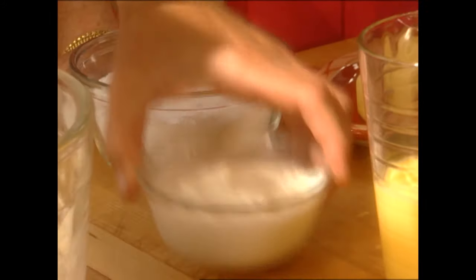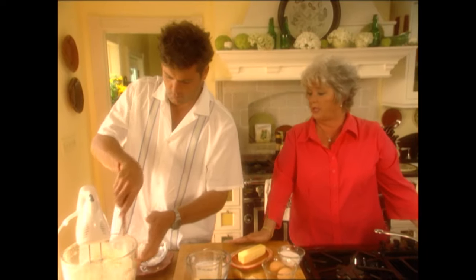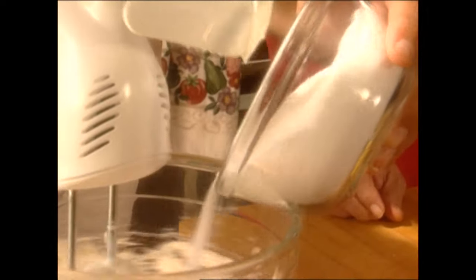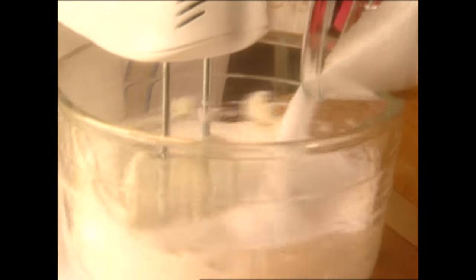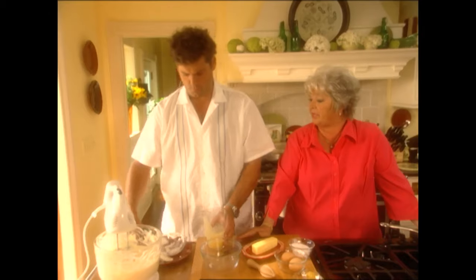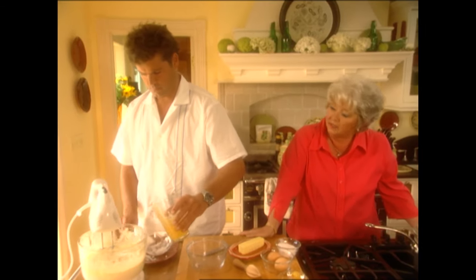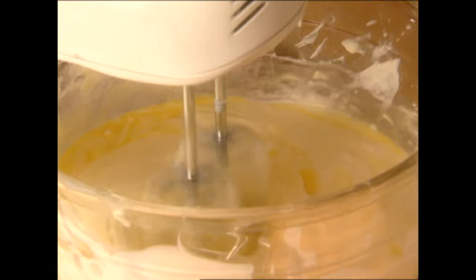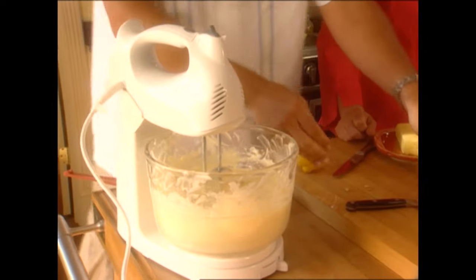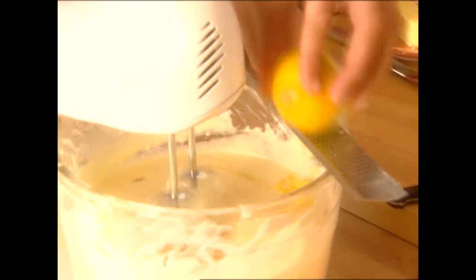Toss in your fat-free sour cream. Now throw in your Splenda — that's about two cups. Splenda is one of those sugar substitutes you can actually bake with. Now add your eggs slowly — your egg beaters don't have any fat or cholesterol in them. Add your second egg. Now you're gonna need just a tablespoon of lemon juice and about a teaspoon of zest, and you're done. Cheesecakes are easy, easy, easy to make.